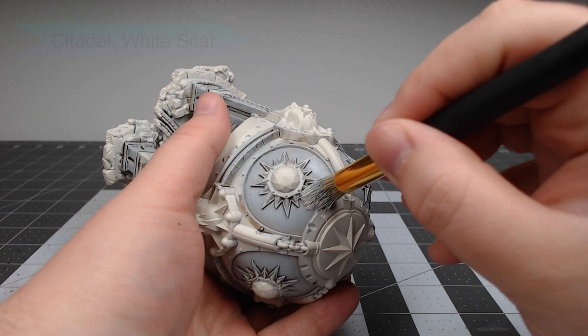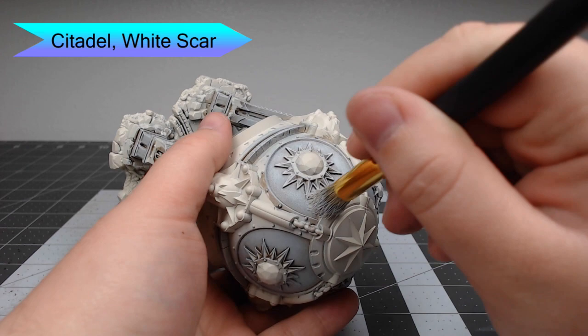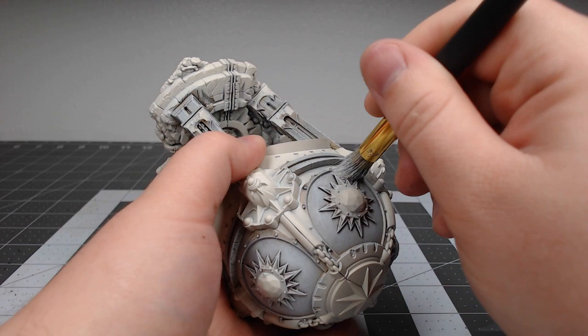The next thing we're going to do is take White Scar and do a third layer of highlighting. This is going to be a much lighter layer — we're not looking to make the stone brighter as much as we are just giving specs of brighter color in the darker stone.